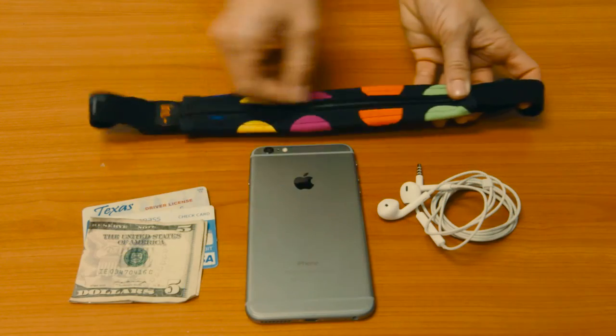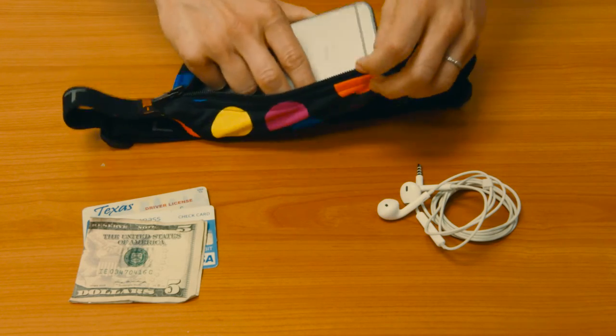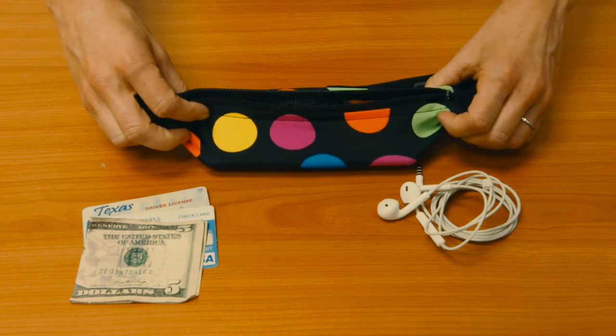You start with your phone first, so your larger, flatter items will lay closer to your body and eliminate the bounce. Just stick it under the zipper and pull up the edges.